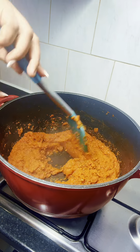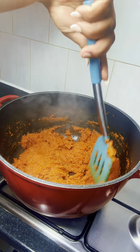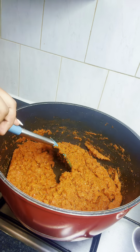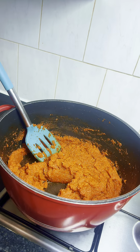Now it has been cooking for quite a while. As you can see, the moisture has dried up. What I'm doing now is stirring it around so that it's not gonna get burnt, because there's no water in it anymore and the tendency for it to get burnt is very high.